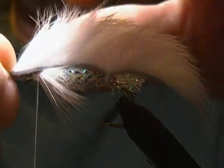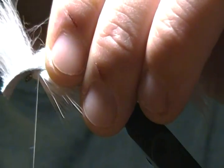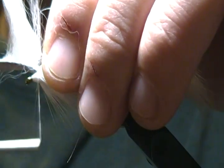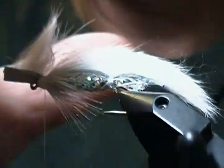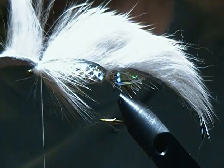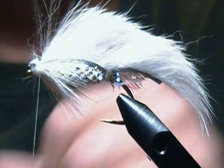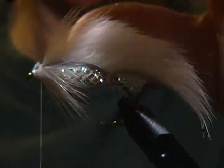Now I'll pull the zonker strip over and measure it up to where I want it, making sure there's enough hide to tie down. I'll come in and make a wrap over the top, making sure it stays straight on top, and a couple more wraps back to check it's sitting on top. Snug that down good and tight, then come in and snip off the excess. Wet your fingers to help keep that back out of the way. There's the wing.